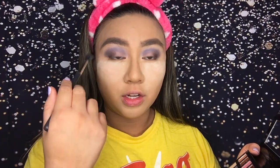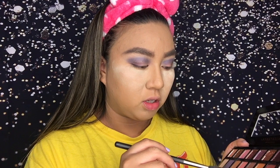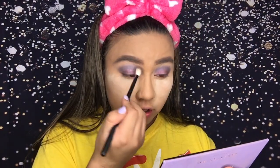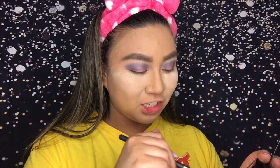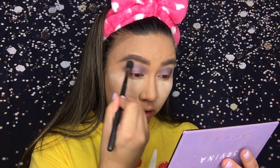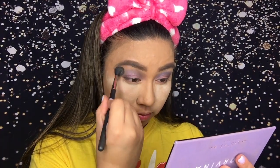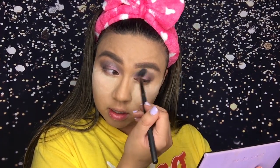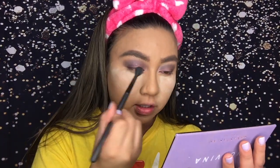I think I'm gonna take Incense actually. I wasn't really feeling the Wild Child right here, so I put the shade Celestial there instead, and then I'm going in with the shade Incense and buffing that out. After this I'm gonna go in with the shade Love and put it in between the transition and the crease shade.